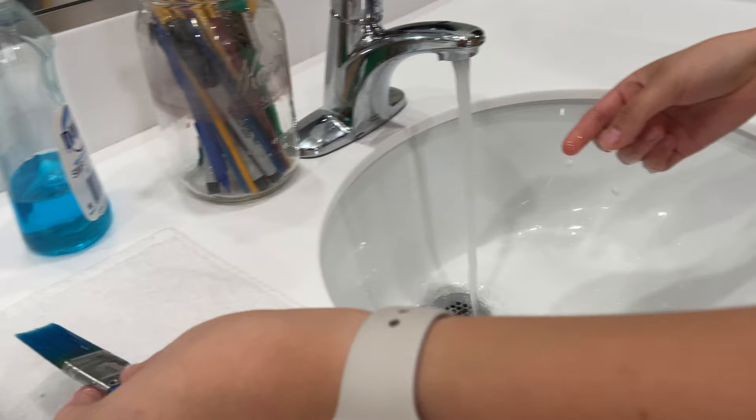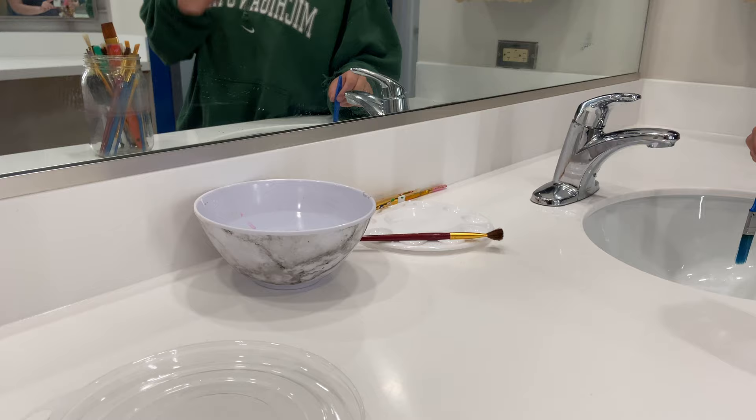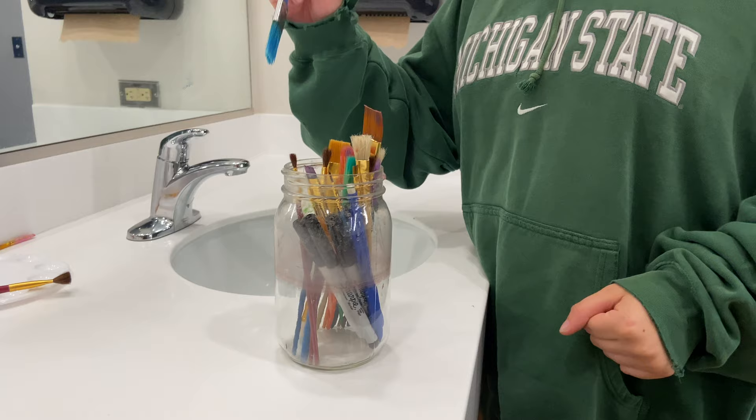When drying your brushes, lay them flat on a towel or paper towel so it absorbs the water. Laying the brushes flat will prevent the water from loosening the glue in the brush. After your brushes have dried, store them in a jar or vertical container with the bristles facing up. If you face them downwards, the bristles will get bent.